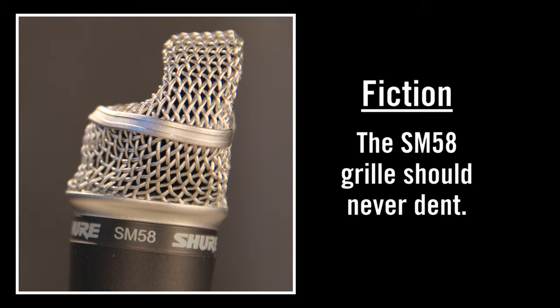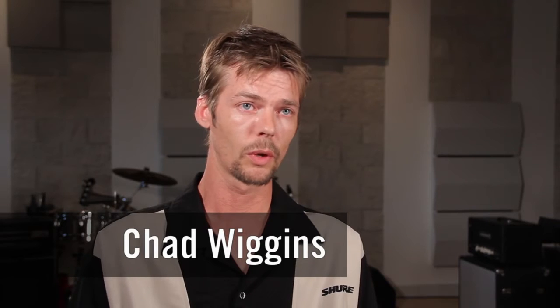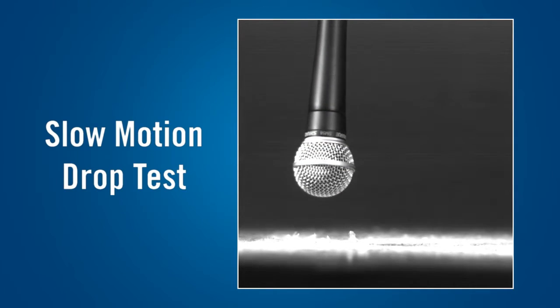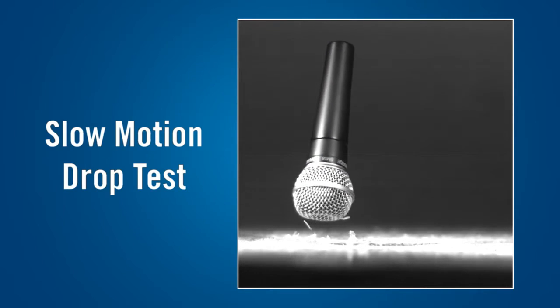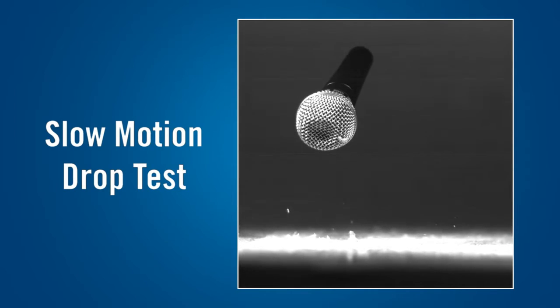The grill's primary function is to protect the cartridge. As a microphone is dropped onto a hard surface, we want to protect the cartridge — the grill actually acts kind of like a crumple zone in your car. The microphone will still work after it's been dropped, and that's been proven time and time again. Replacement grills are pretty cheap, and then you have years and years of service left in your SM58. The grill is designed to dent so that we protect the valuable microphone cartridge inside.